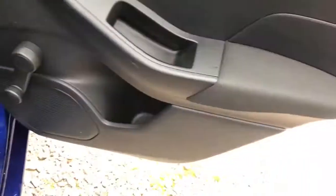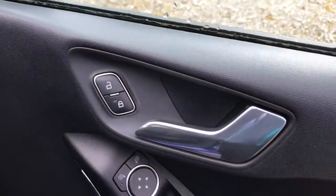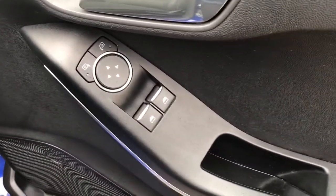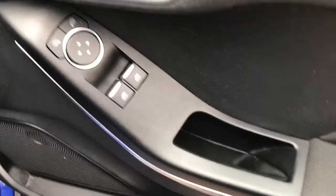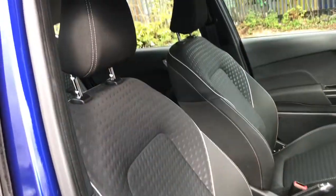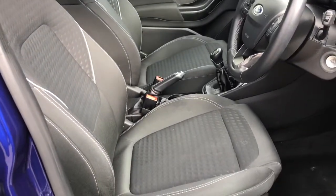There are storage compartments in each of the doors, storage pockets in the two front seats, and it does have a cup holder and a USB charging port. Looking now onto the driver's door, it does have the unlocking and locking, the electric control for the wing mirrors, and the two front electric window controls, plus a storage compartment. Looking now at the black cloth seats — comfortable.